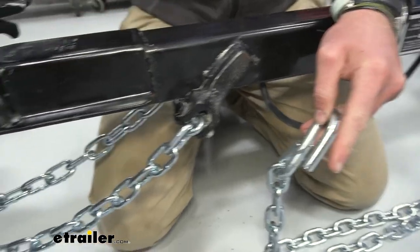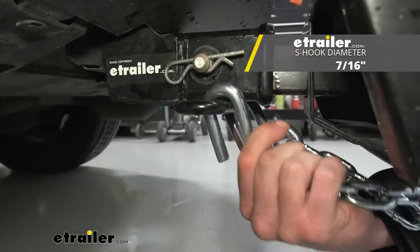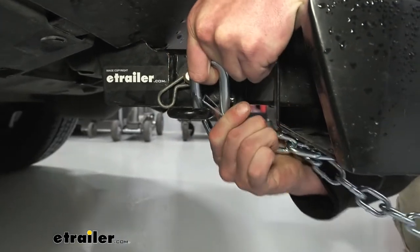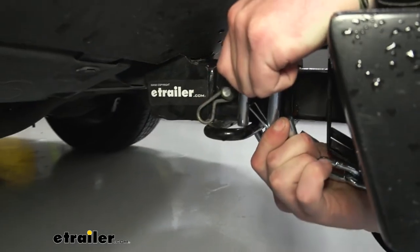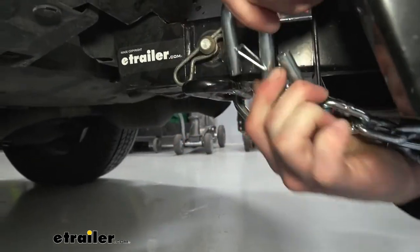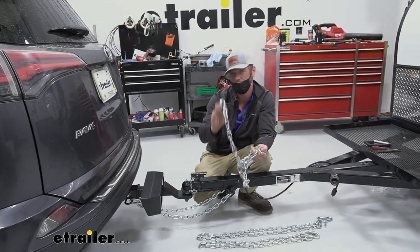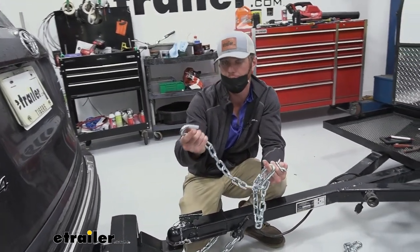This usually goes up towards the hitch. These are going to have a link diameter of about seven-sixteenths of an inch, and as you can see, it's basically going to fit any trailer hitch that you really have. So whenever you're searching, you don't really have to worry about not being able to fit on there. All you really need to figure out is what length you need, and then the hooks are just going to be your preference — if you want the snappers, grab snappers; if you don't, you don't need them.